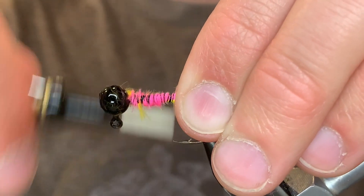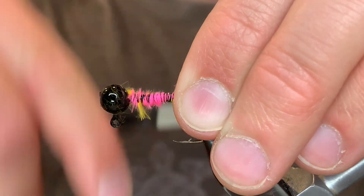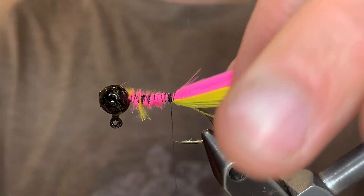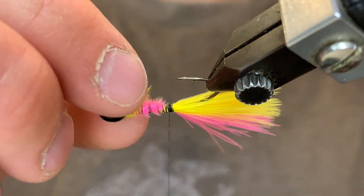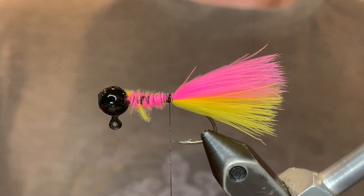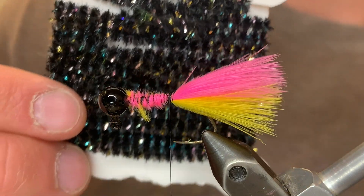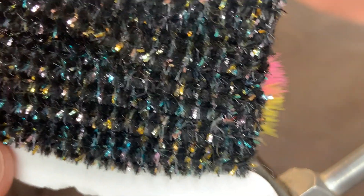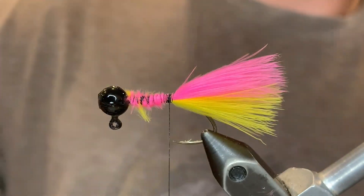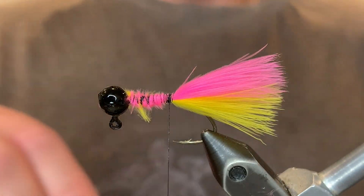If you don't secure it well, sometimes when the jig is finished the chenille and the tail will just spin freely, and you definitely don't want that. You can even add a little glue to make sure it doesn't move. For the chenille I'm going to be using a black tinsel chenille — it has some blue, purplish, and goldish reflective fibers in there that make it very visible.